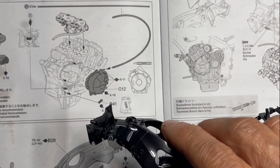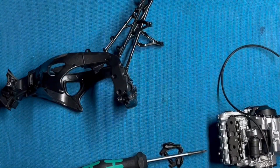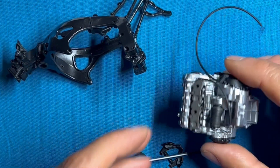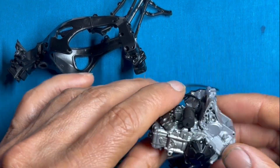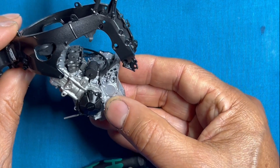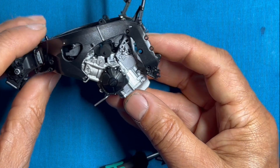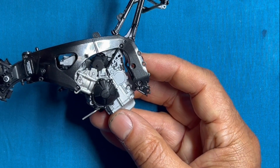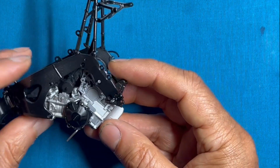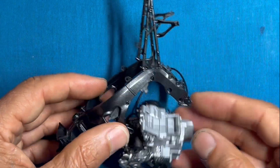The next thing we need to do is put the engine into the frame. It goes in just like this, moves in and snaps into place. It takes about four screws to secure it, so I'll get that all screwed in and show you what it looks like afterwards.